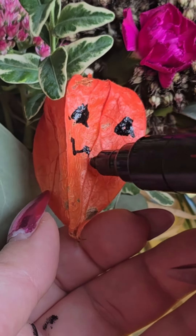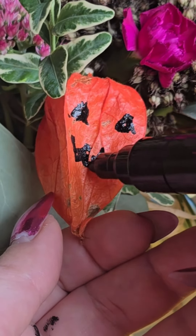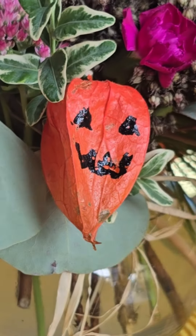I think this Posca marker works really well, but next time I think I would use a brush to be more gentle on this dried flower.